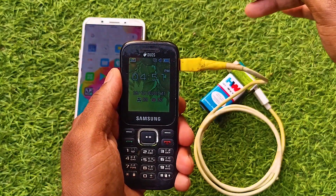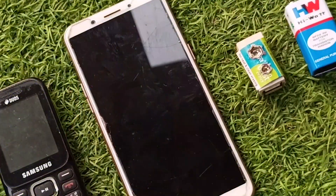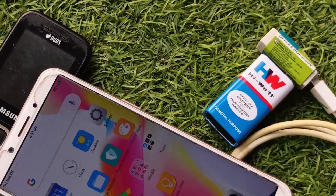Remember that this will charge your phone very slowly because the current output is very less. It took me around 10 minutes to charge 1%. It's not a fast charger, but it definitely helps in times of emergency or long power cut days.